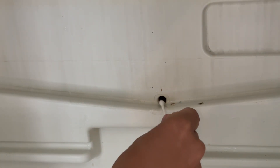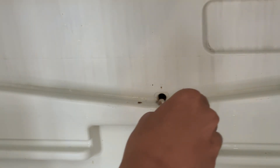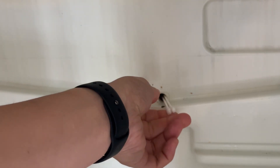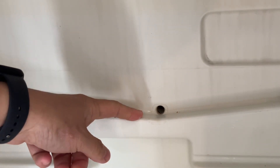Yeah, so it's probably a good idea to clean this out every now and then. Your fridge might come with a specific device which is designed for this particular hole, however I find that cotton buds probably do a good enough job. The hole doesn't have to be 100% clean — it just has to be enough for the fluid to be able to drain out properly.